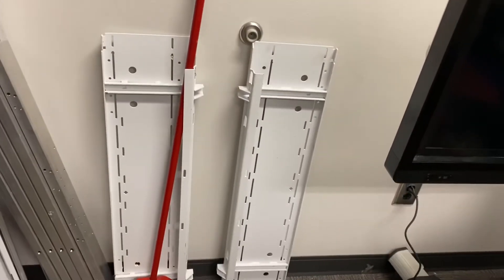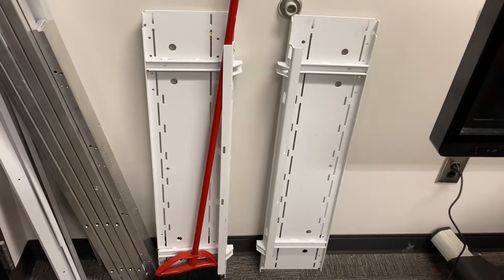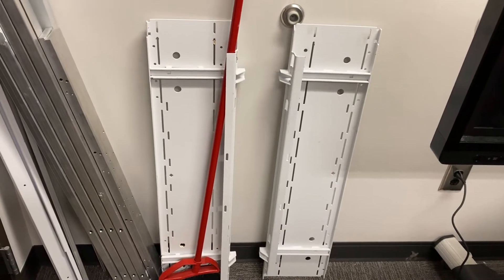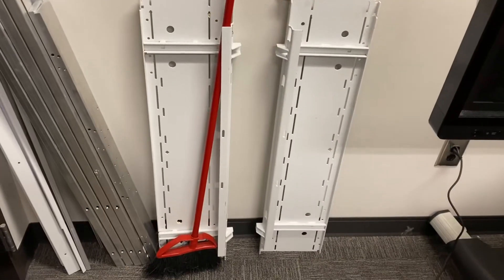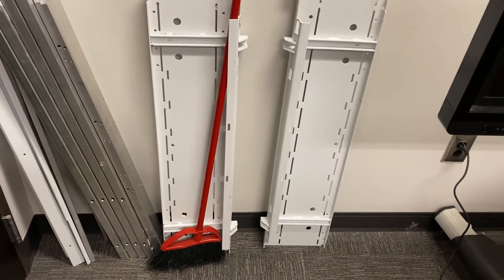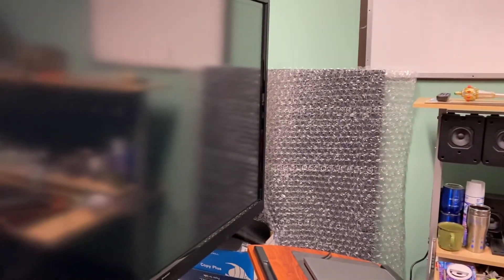These are the mounts from that salvaged video conferencing system. I actually dumpster-dove and got those brackets and mounts. I'll probably use them at home to mount these monitors when I finally decide they need to leave and be mounted.